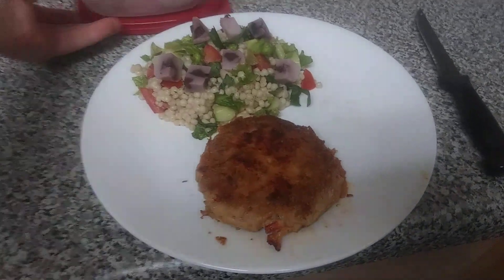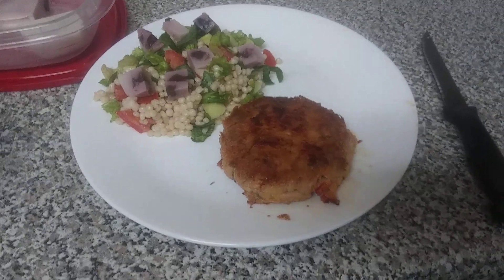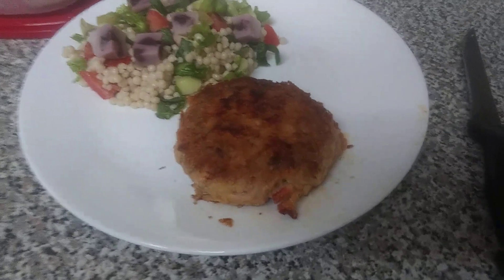I've made something like this before but it's a little bit different, so I don't even know what I'm gonna call it yet because I haven't tasted it. It's hot so I'll talk about it right now.